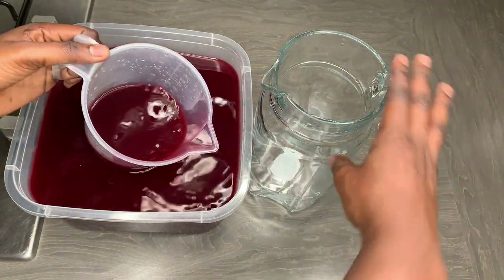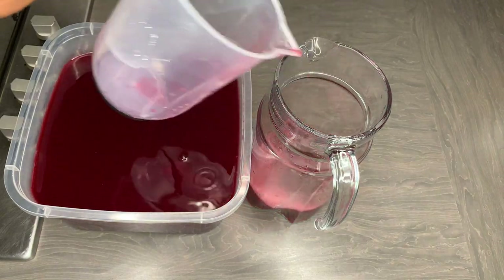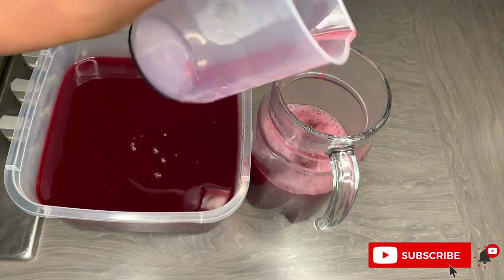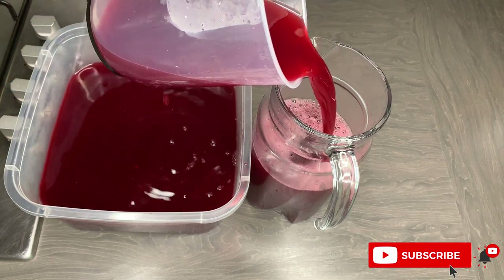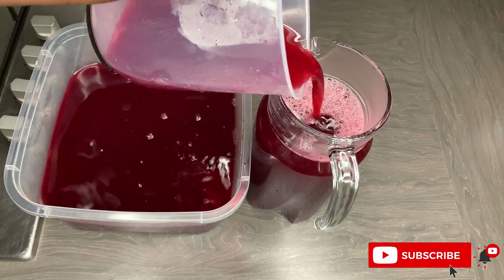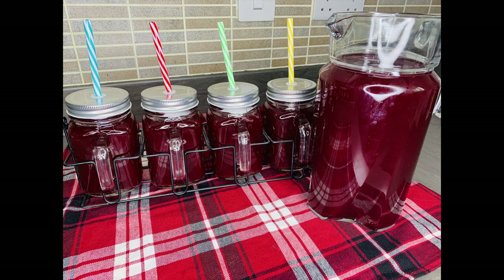It really is that easy — the drink is ready. I'll pour it into my jugs and it's ready to enjoy. It's so simple to make, you really can't go wrong. You don't have to steep it overnight, but steeping overnight means you get more juice out and can add more liquid. Or just cook it straight away — that's fine too. Simple, and the whole family is ready to enjoy this drink.